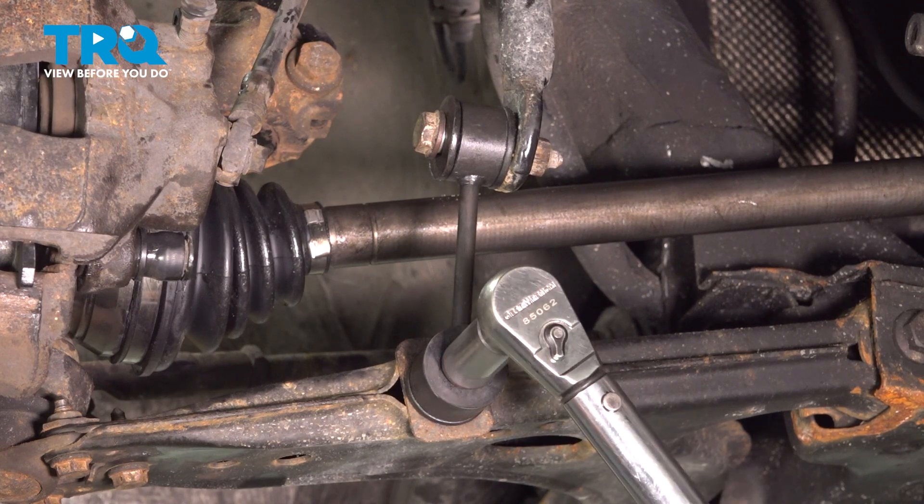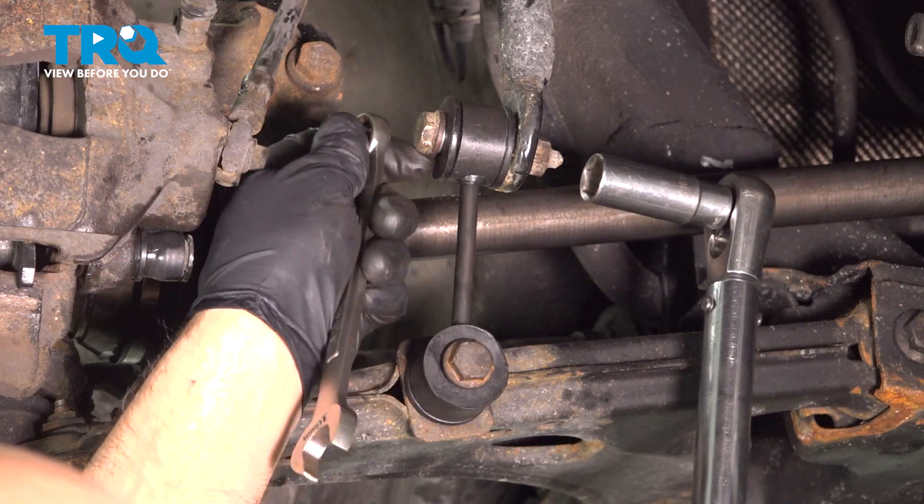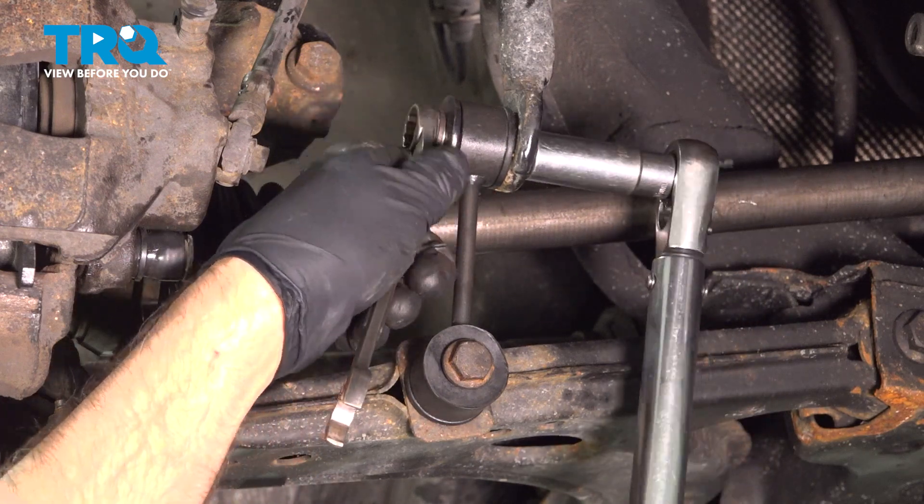Now I'm going to torque this bolt to 33 foot-pounds and we'll torque the top to 22 foot-pounds.